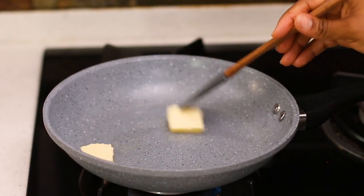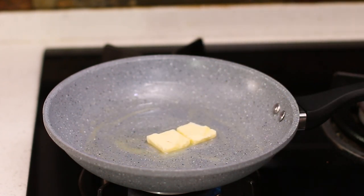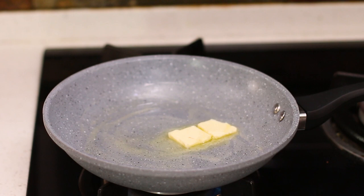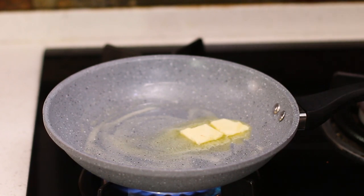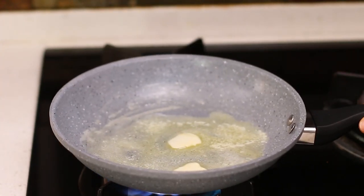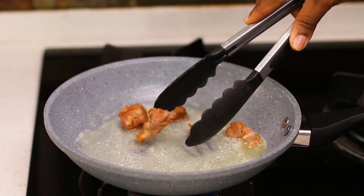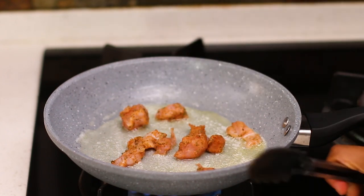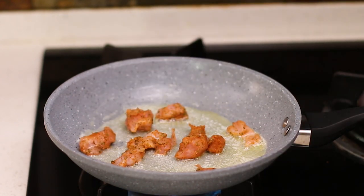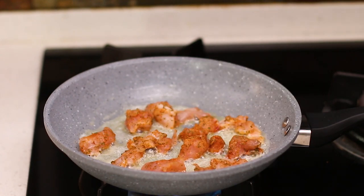In a frying pan, add some butter and allow it to melt. I'm using butter and oil for this recipe because I want the flavor of the butter but I don't want it to burn while cooking, so I'm mixing it with a bit of oil. When it's hot, add in your chicken pieces. Make sure not to crowd your frying pan — do this in batches so that your chicken fries instead of boiling.